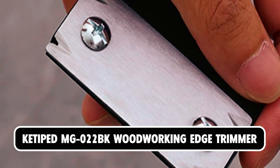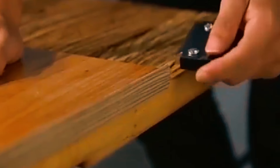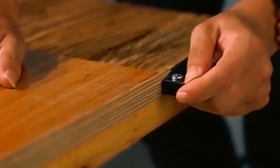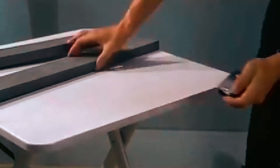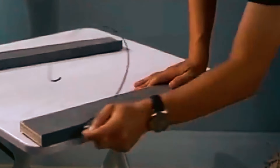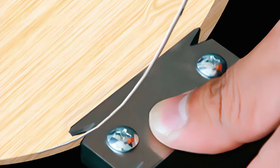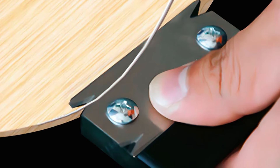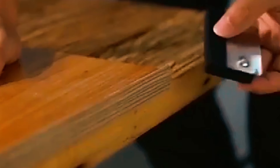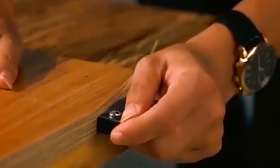Ketaped MG022BK Woodworking Edge Trimmer. The Ketaped MG022BK Woodworking Edge Trimmer is a versatile and reliable tool designed for a wide range of applications. Made of high carbon steel, the scraper boasts anti-rust properties, high hardness, and sharpness for long-lasting performance. Its Bakelite handle offers strong wear resistance and good waterproofness, ensuring safety and stability during use. With a portable and ergonomic design, this edge trimmer is comfortable to hold and easy to operate, making it suitable for DIYers, engineers, carpenters, and decorators alike.